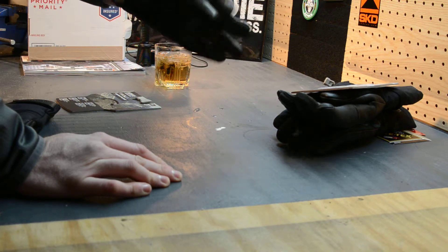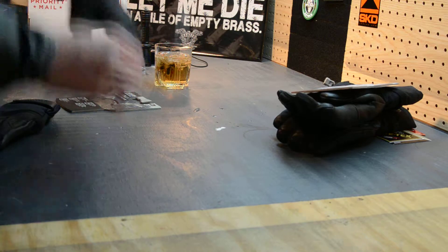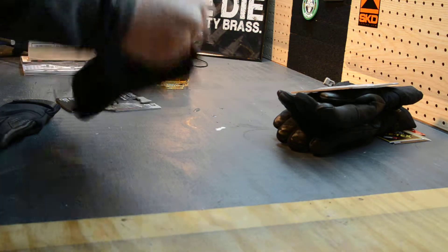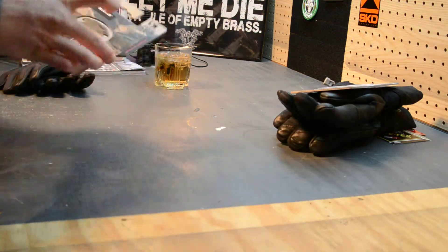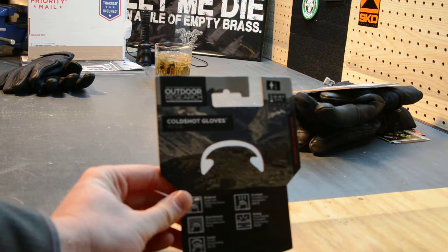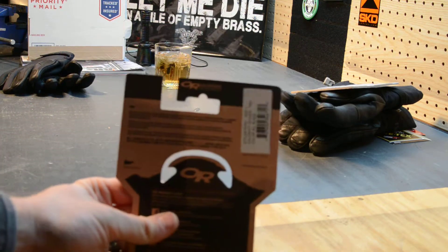I'm a little disappointed. I like how they feel other than being snug — I like the dexterity they offer and I think these would be good for weapons manipulation, which is one of the things they're marketed as. This is from their military tactical line.